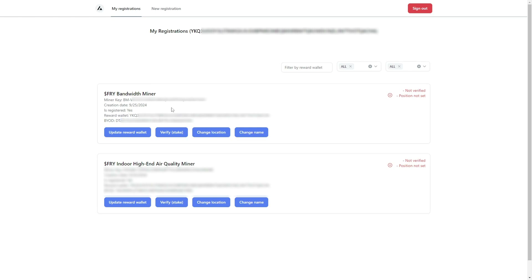If you do not want to verify your miner, you are technically done at this point. However, if you want to verify your miner to receive the rewards multiplier, you'll need to complete the next steps.